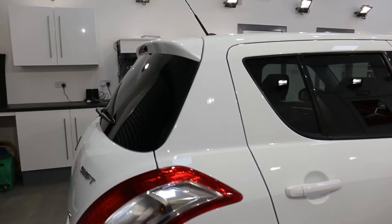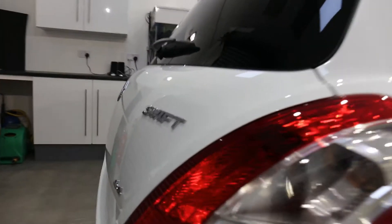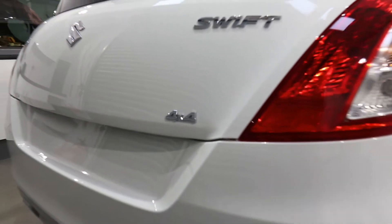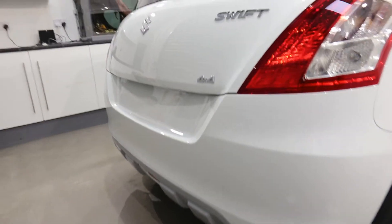Hi there guys, Alan at AIM Details here and it is time for another wheelie stool video. This one is on the Suzuki Swift 4x4 — quite a cool little car this. You'll also notice this is the first time we've done a wheelie stool video from the front bay.